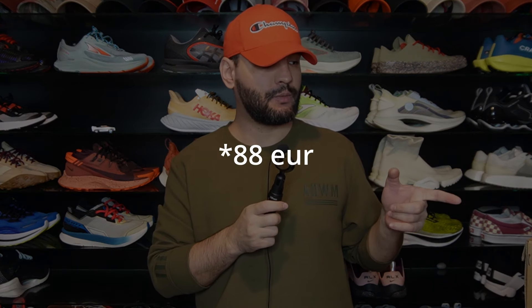Moving along, the second sneaker I got here is an Asics — this is the Nova Blast 3. I know the four was just released, I don't really like it, and I knew this three was going to be on sale. I wanted to get this for a long time but the prices were kind of high. This comes in a lot of colorways, so I knew if I'm going to get them, someone else is going to walk around with the same colorway — so I actually got a women's colorway.